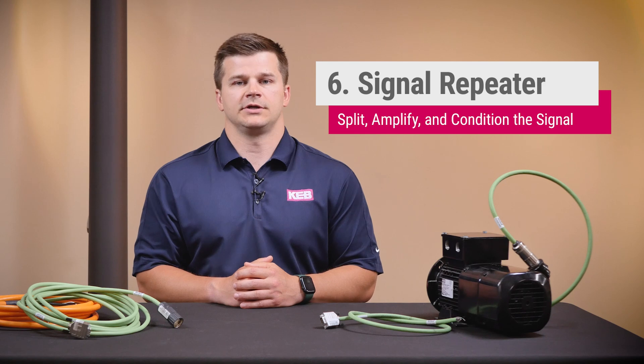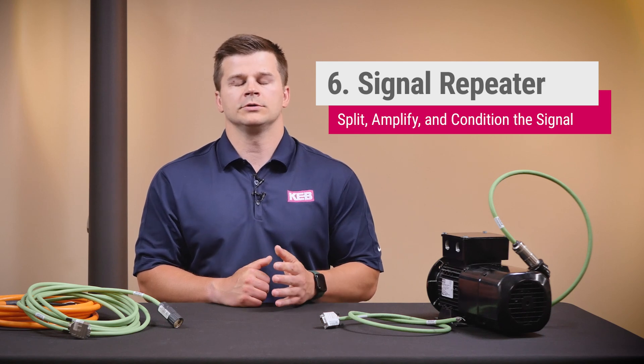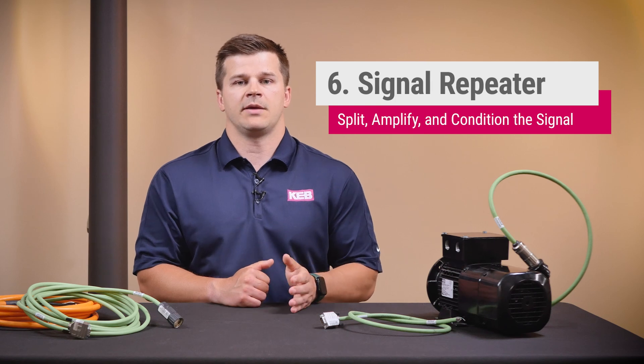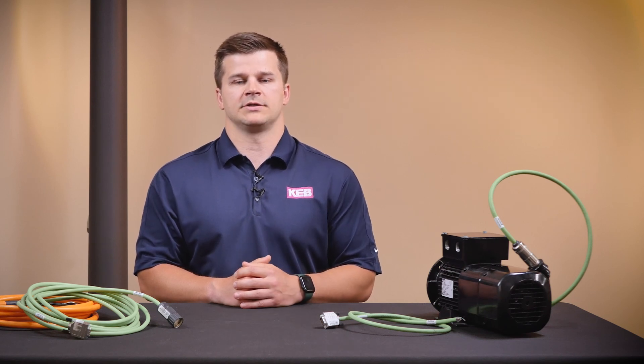The next solution would be to use a signal repeater. While often used on older type machines that don't have field bus available, these split, amplify, and condition the signal going back to the VFD.